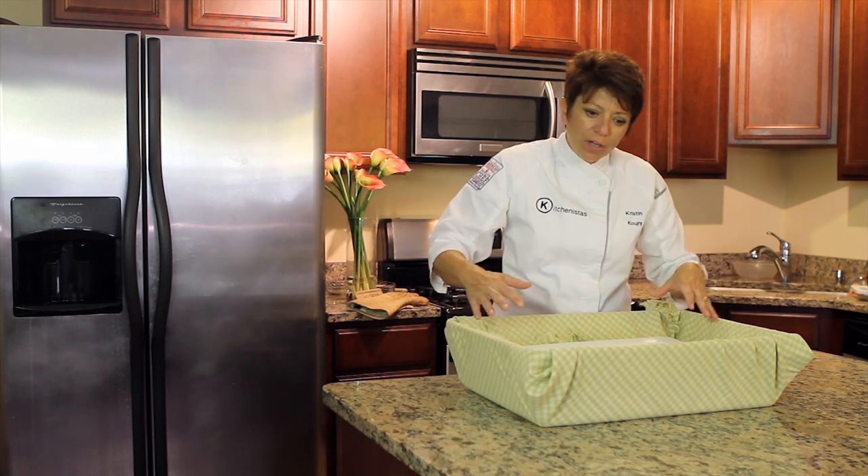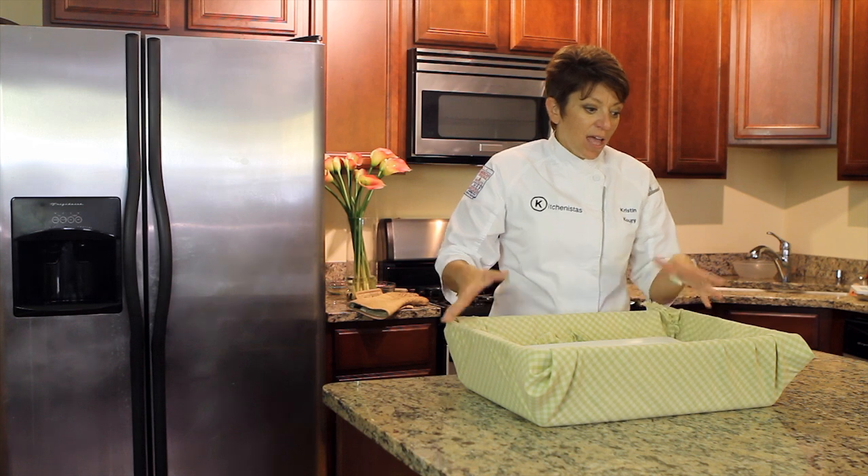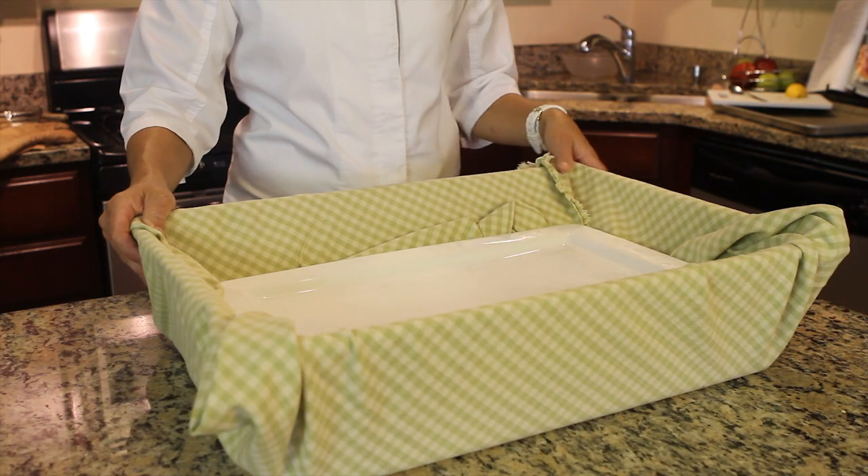That is going to keep the cold and everything on your tray colder than having it up top, so that's a little bit safer. That's how you set up a tray to keep things cold at a wedding. Thank you.